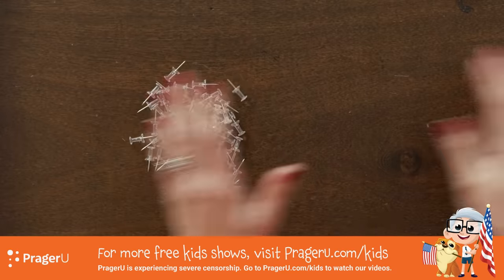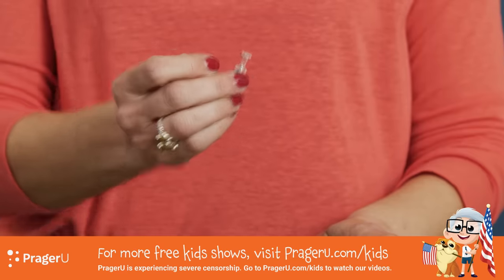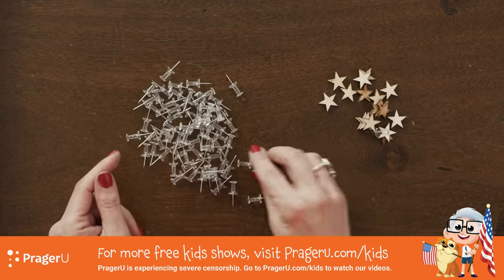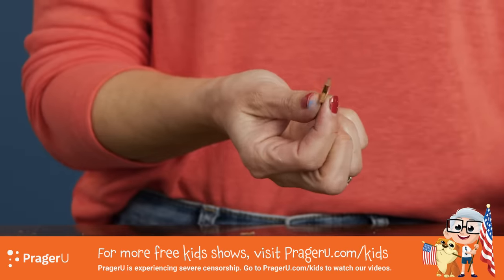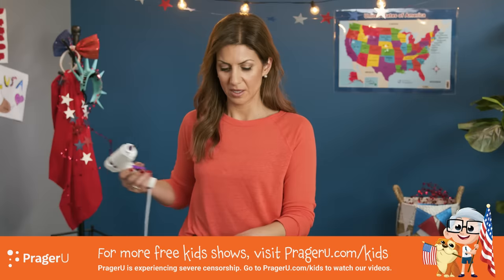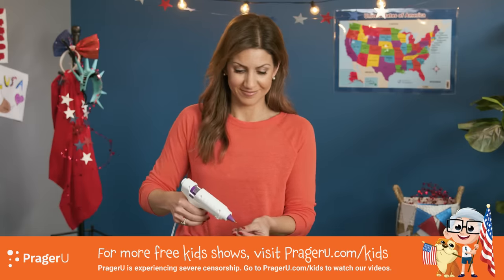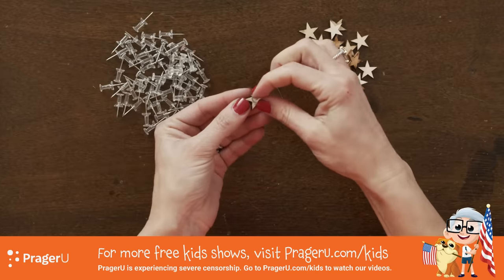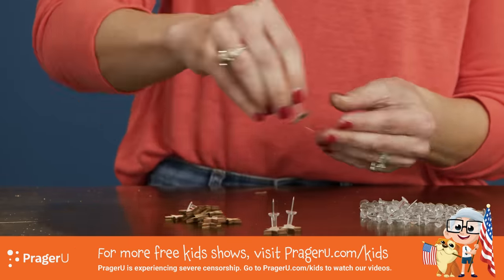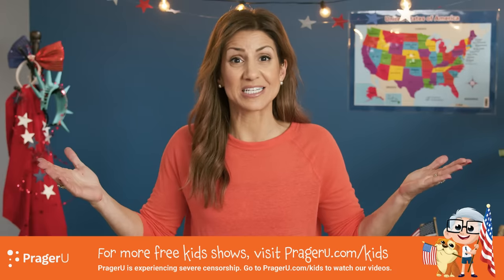What we're gonna do now is make our pushpin stars. I got regular bulletin board pins with a flat top, and we've got pre-cut stars — these are made out of wood, you can order them online. All you're gonna do is glue them on — 50 for 50 states. Ta-da! Our Old Glory is almost done. We've got everything we need to make all different versions of our flag.